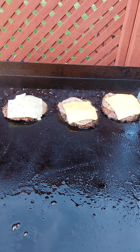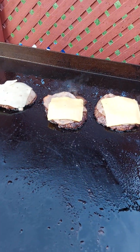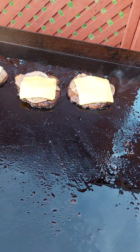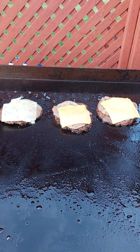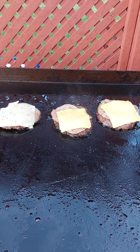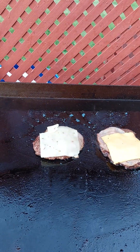You need the sizzle. I can turn that one off, and that one off, and these can go off too. The grill's off. You got crinkle cut french fries in the air fryer — just a simple side.